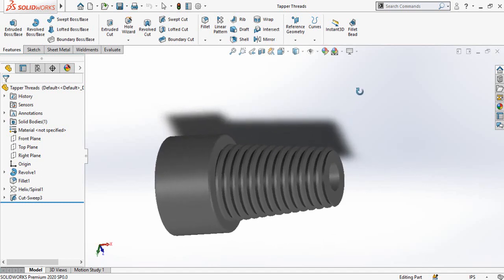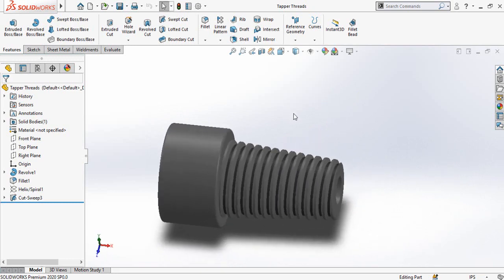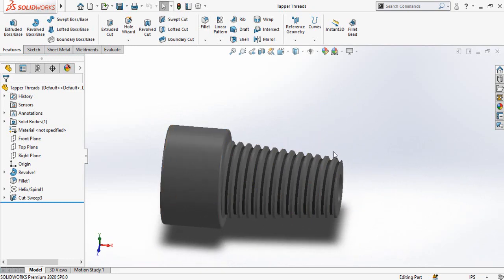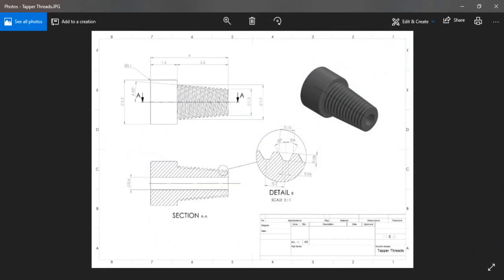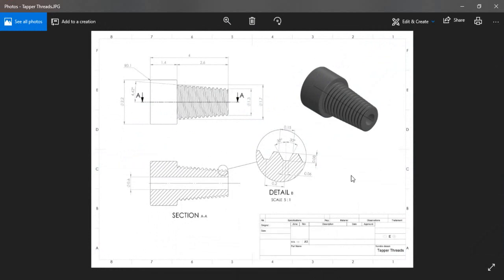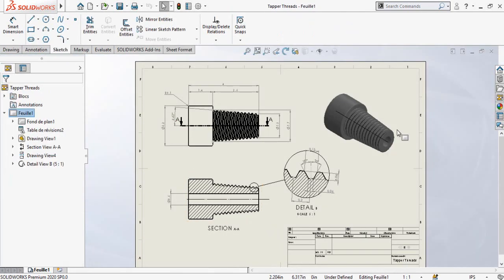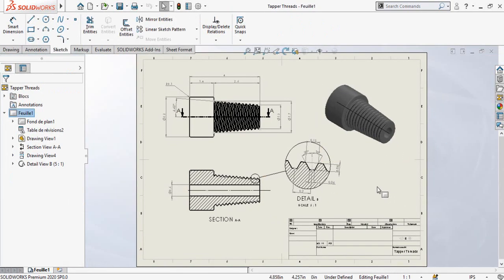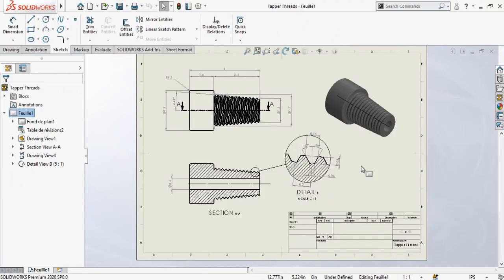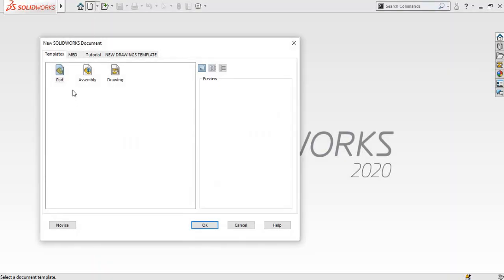Assalamu alaikum and welcome back to Technology Explore. My name is Usman Chaudry and today in this video I am going to show you how you can make a tapered thread in SolidWorks using this PDF drawing. Keep watching this video till the end, and in the next video I will show you how you can make the drawing out of this tapered thread part in SolidWorks.